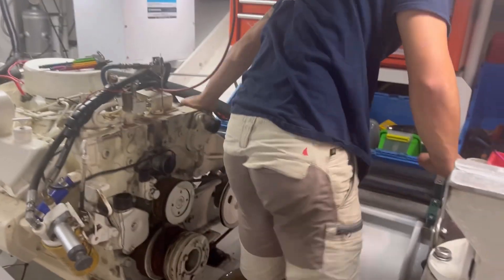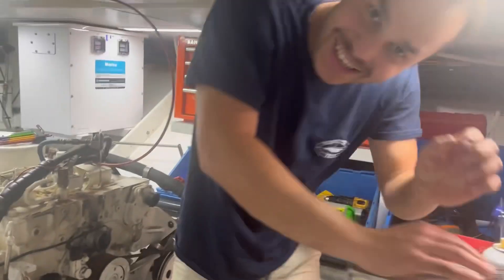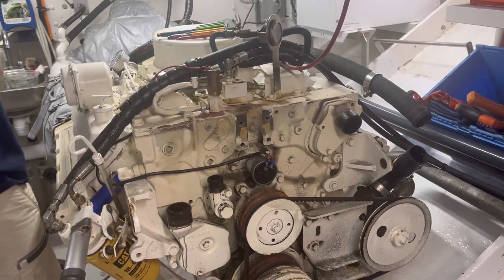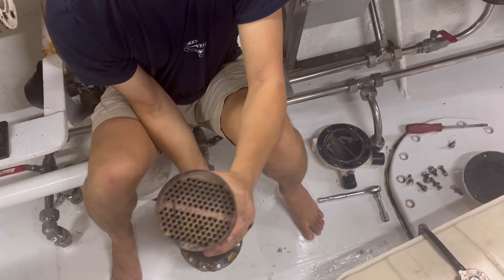Not too much persuasion needed. Look at that — she's off. Heat exchanger removed and the stack is pulled out.